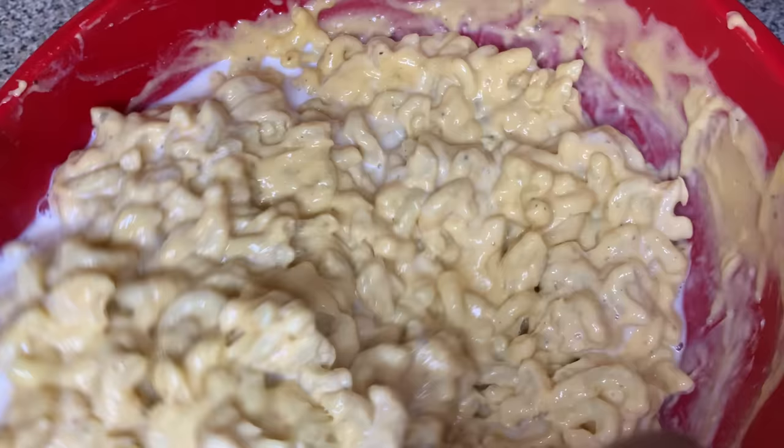We're gonna take a little sprinkle of paprika and a little bit of cayenne and put it on there. This is just for color — to make it look more appealing when it comes out of the oven. Totally optional; you don't have to add it if you don't want to. Then we're gonna put this mac and cheese in the oven at 350 degrees on the top rack so it can get some color. And this is how it's gonna look when it comes out — nice and golden brown.